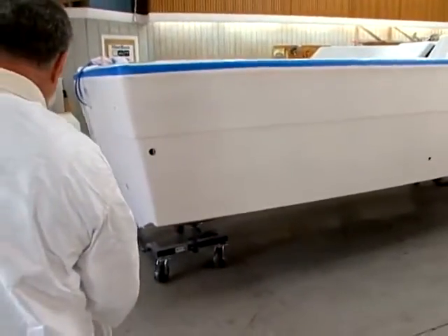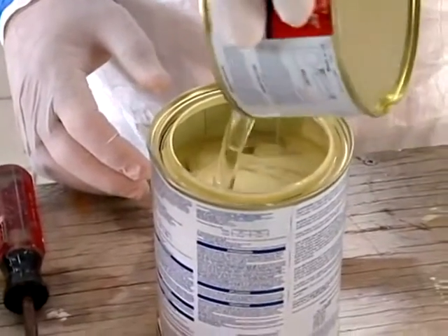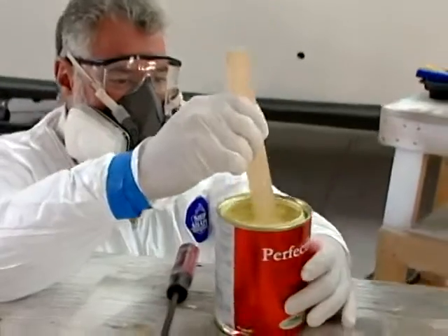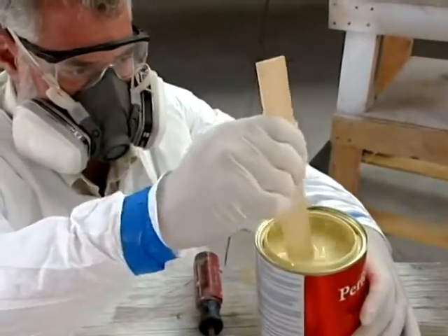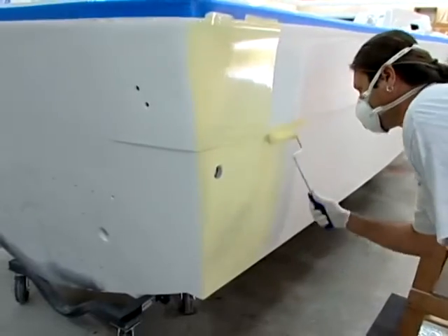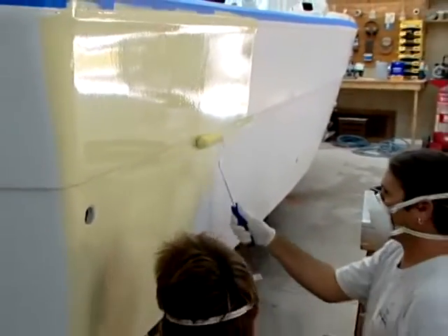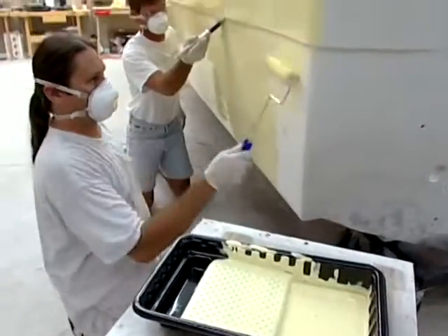Now we need to mix this paint up. It's a two-part formulation, and we need to let it set for a little while so that it kind of tacks up. We'll come back and we're going to roll it using a roller that can handle solvents — because this is solvent-based, you've got to make sure you're wearing the proper protective gear. With the foam roller, we're going to roll out about a three-foot section. Another man's going to come back immediately behind him with a good quality animal hair brush — and that's key, you've got to have it. We're going to brush this paint that's just been rolled and it's going to flow out, and eventually it's going to look fantastic.